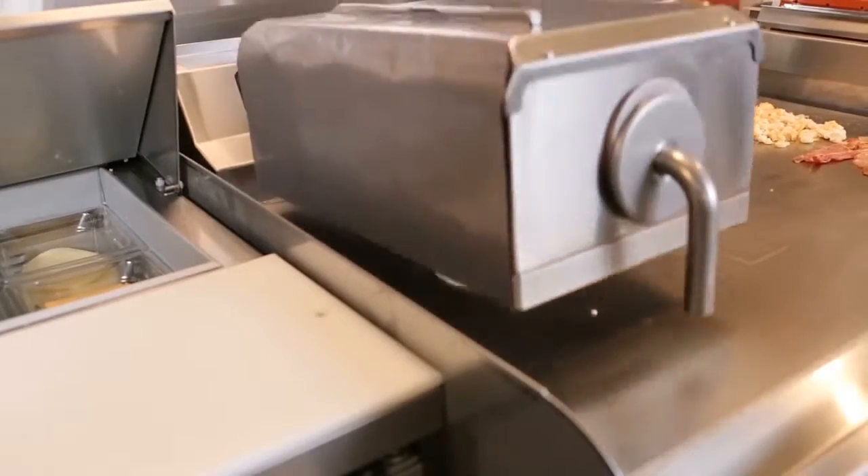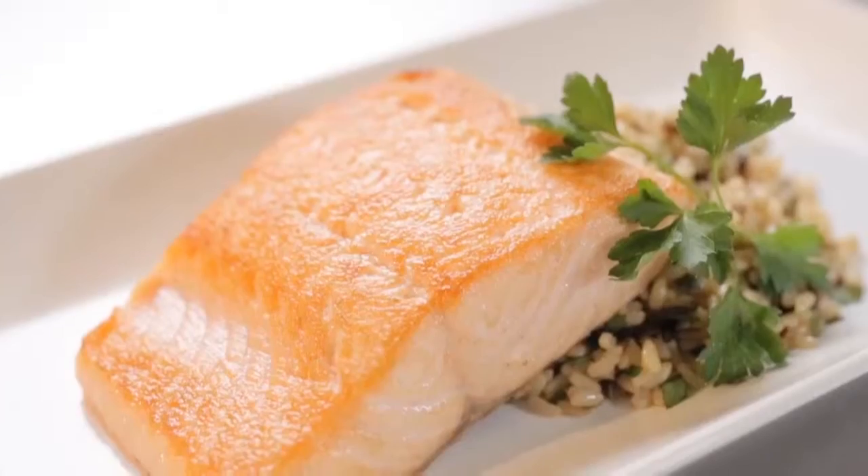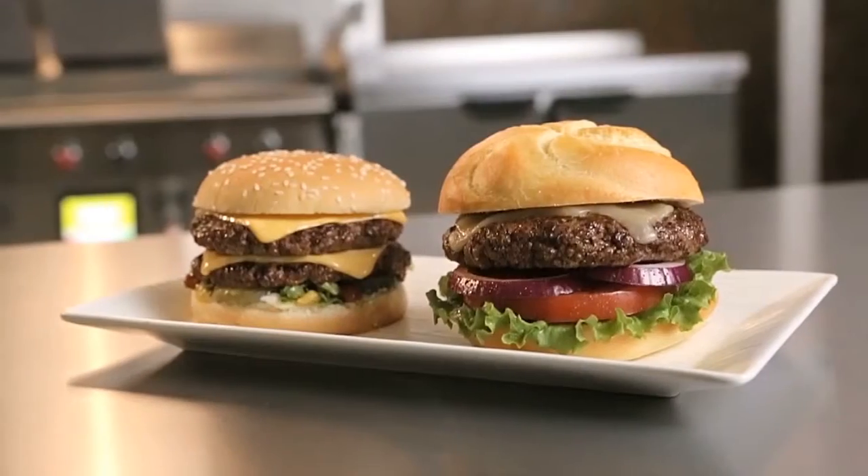Versatility is key. Prepare breakfast, lunch, and dinner items, all on the same grill.